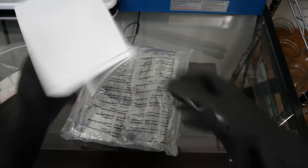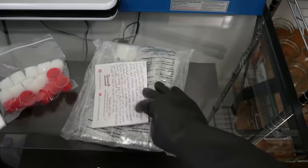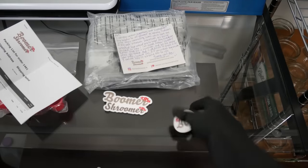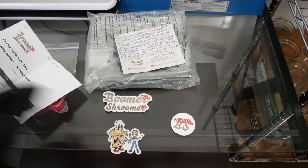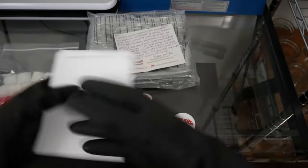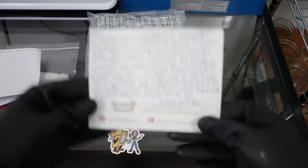First thing, I'm really impressed with the packaging — she's able to fit everything in a very small form factor and doesn't waste any space. It looks like I get some stickers here. Got a receipt and a card from Ashley.